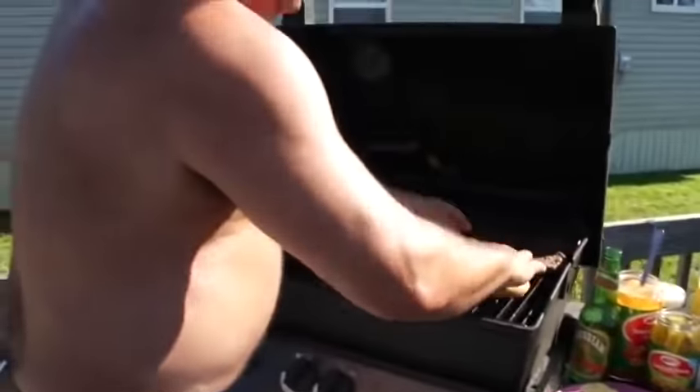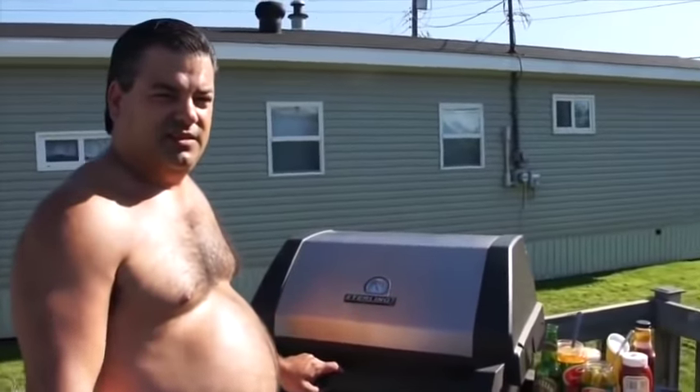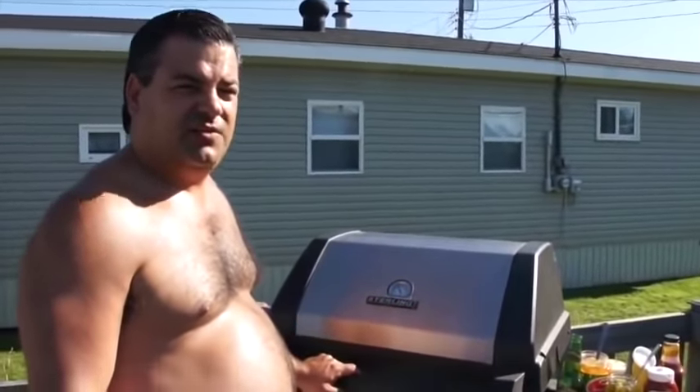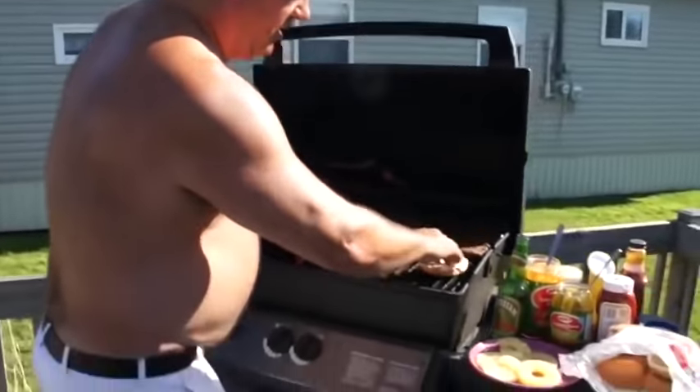Everyone likes a slightly toasted bun. Grab that bun like that, put that on there, close it up for probably ten seconds. Can you count that high? Oui, yes. You're full of shit — you didn't even go to school, did you? I did. Elementary. Is ten seconds up yet? Yep. You're full of shit, it was only nine. Ten seconds, flip it back over, get the other side lightly. You don't want very much, just a little. Okay? If it's burnt, it tastes like a piece of shit, alright?